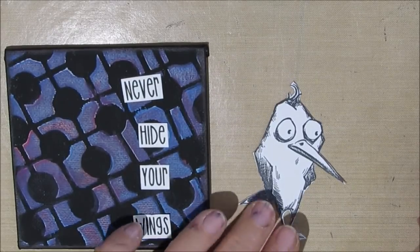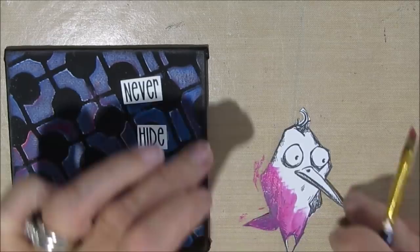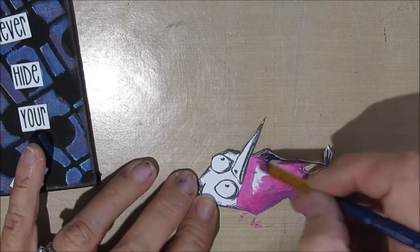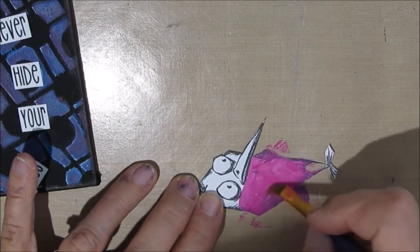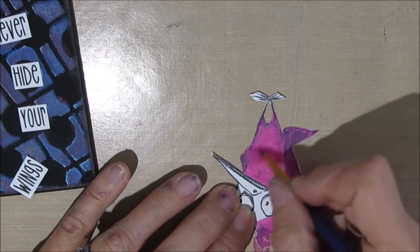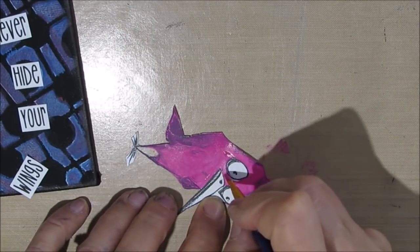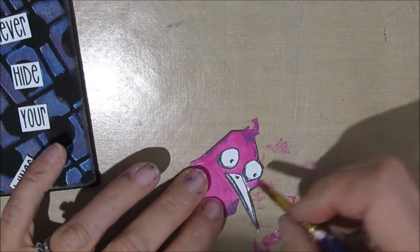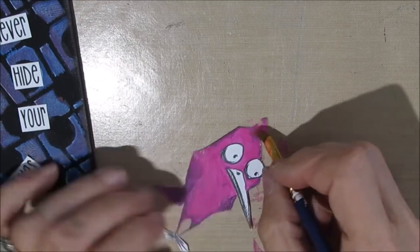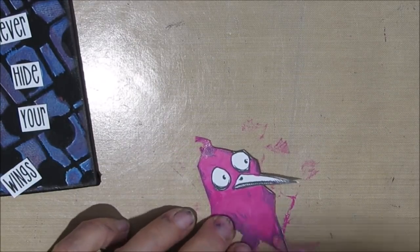I flipped through things in my stash and I have a whole bunch of these crazy birds and crazy cats — the Tim Holtz ones, and I'll put a link to those in the description box below. I love these stamps and I've definitely gotten my value out of them because they're so usable on little canvases like this, or Christmas cards or other greeting cards. You can put pretty much any saying in there.